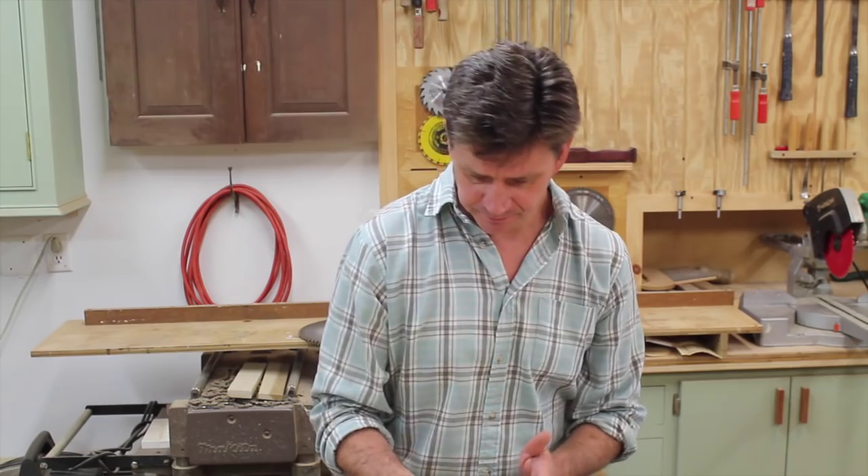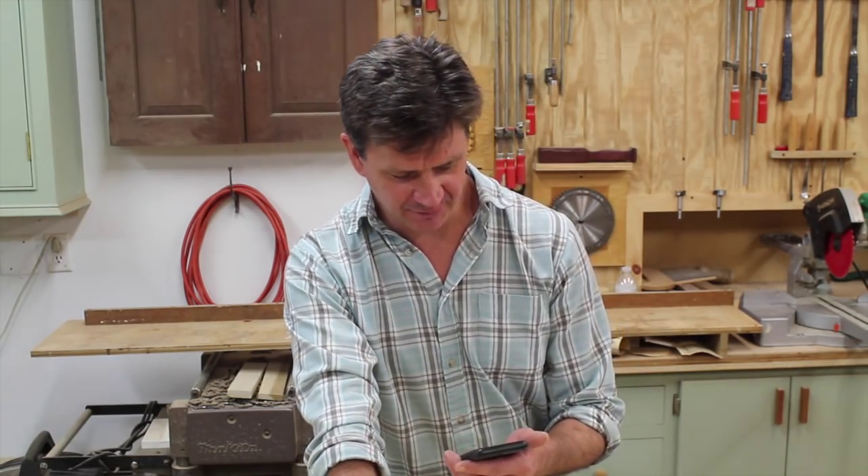Jason Kirk wanted to know what kind of blade I use on the chop saw. I use an 80-tooth carbide tip blade and I change that blade just about every six months. It's really amazing what a difference a good sharp blade will make in your cuts. If you're getting poor cuts on your miter saw, take a look at your blade.